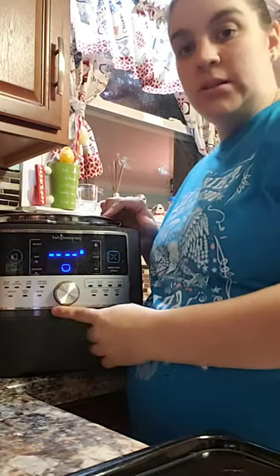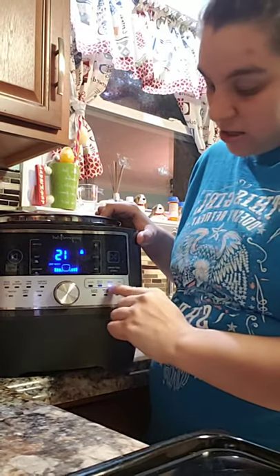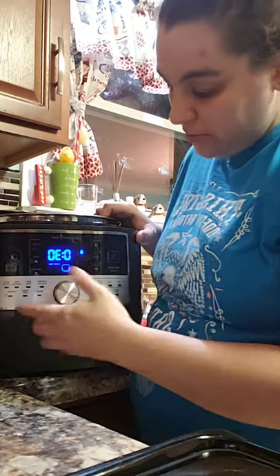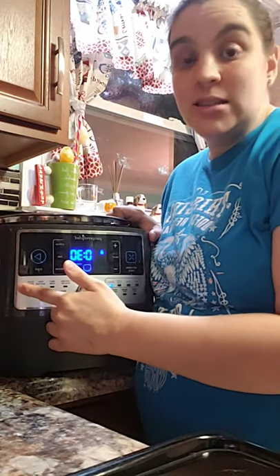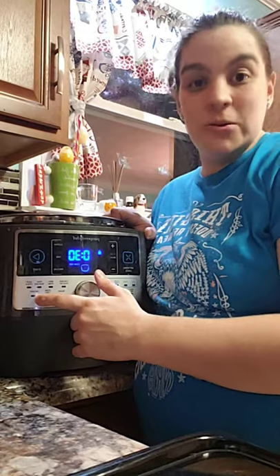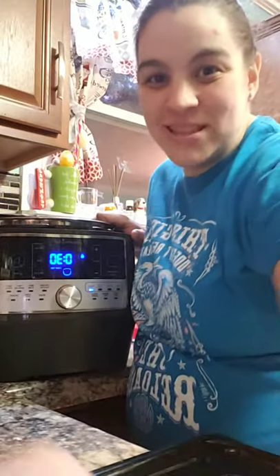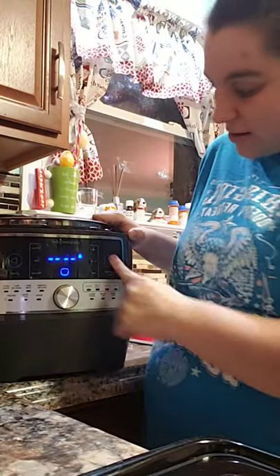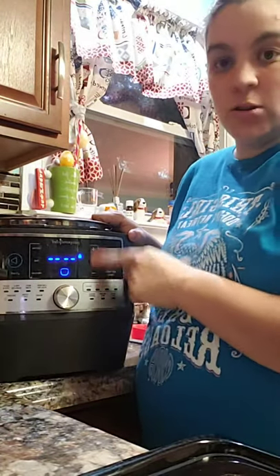There are no buttons — it's just this one little dial you turn. There's sear, steam, slow cook, proof — proof is for bread — and you can make yogurt too. There's chicken, beef, pork, fish, seafood, soup and stock — I use the soup and stock a lot and make taco soup. And then dessert — I know the Instapot can make cheesecake and this can too; I've made it several times. Beans, stew, and chili — I do use the chili button a lot. You have the keep warm/cancel button, start custom time, pressure, and you can adjust your times.